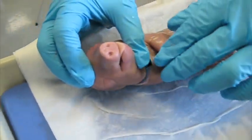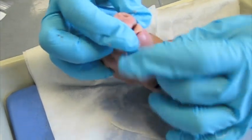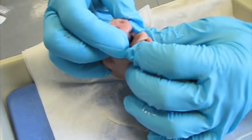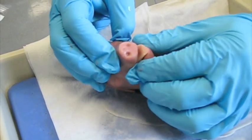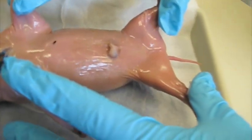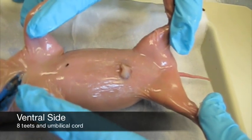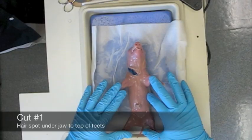Starting with the mouth, notice that the tongue is still smooth. The teeth are underdeveloped and the gums are still soft. This would indicate that the pig was likely 90 days into gestation out of a normal 120 day gestation period. Next, look at the midsection of the pig. Notice the eight teats across the belly and notice the umbilical cord. We will take a closer look at the umbilical cord later. We have identified this pig as female by noting the small opening called the genital tubercle right under the tail.